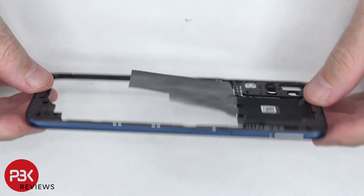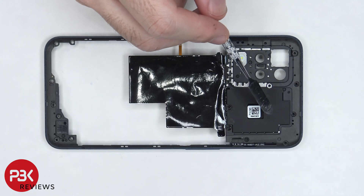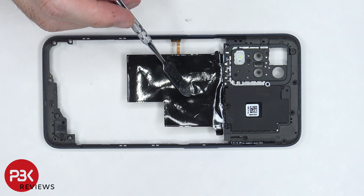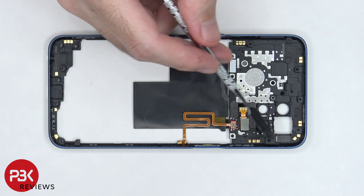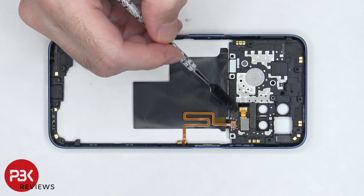The back housing is plastic as well. The NFC antenna is located at the top center, and there's an antenna flex cable to the right of that. There's also graphite film which covers part of the battery and goes underneath the NFC antenna. On the other side, we can see numerous antenna flex cables on the edges of the back housing. Also, the LED flash is located right here.